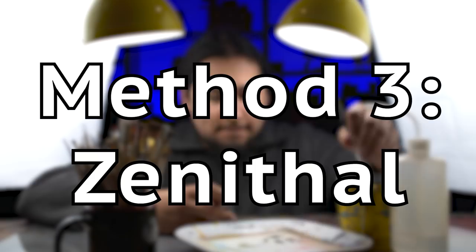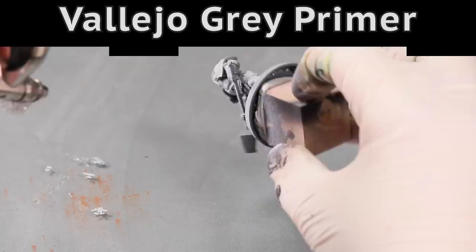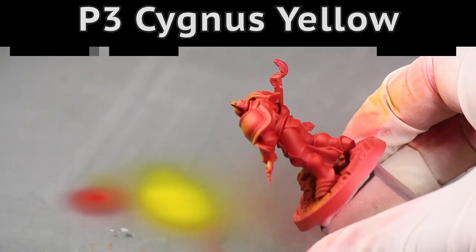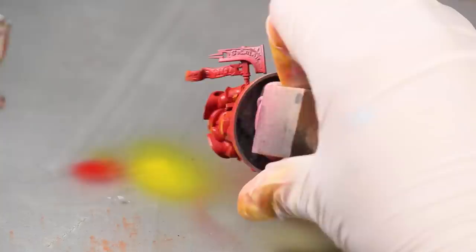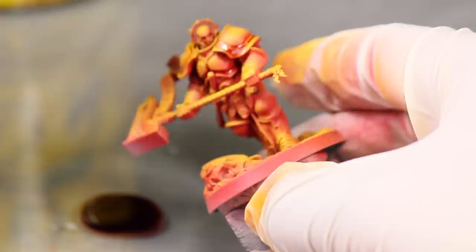Some people say these Stormcast are just space marines, but I think they look different enough. I broke from the norm and gave this model a prime with some light gray from Vallejo — you could also prime with a rattle can. Now to get crazy: I'm spraying some Games Workshop Mephiston Red as a base coat, and then from above, I sprayed some P3 Cygnus Yellow. I'm spraying with my trusty airbrush, but you could probably pull off a similar effect with a yellow and red rattle can, though the airbrush gives you super fine control. With my base coat applied, I quickly gave it a matte varnish to protect the delicate airbrush layers. Then I began selectively adding Army Painter Red Tone wash to key areas like the rivets and folds of his shoulders and the creases of his armor.